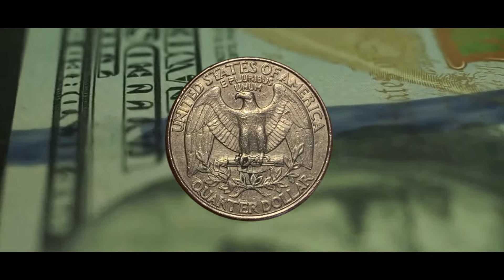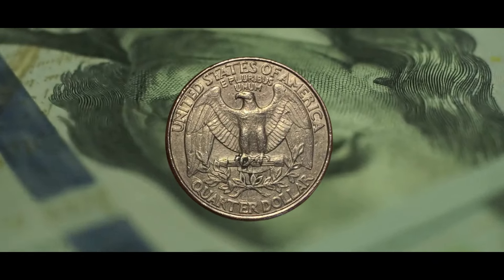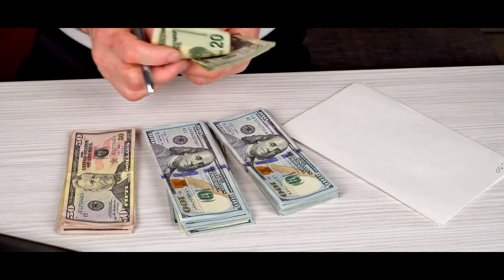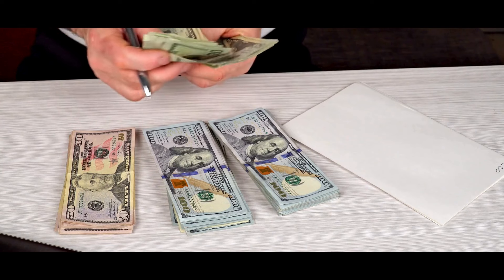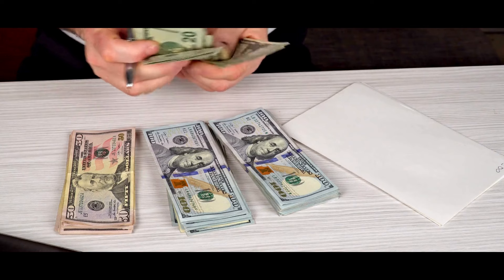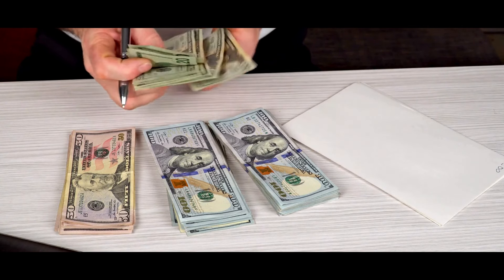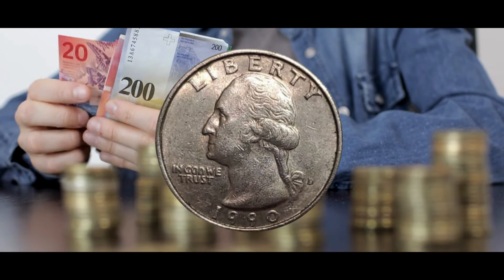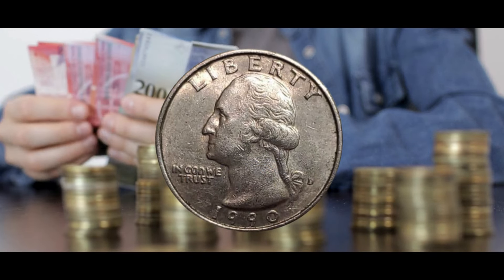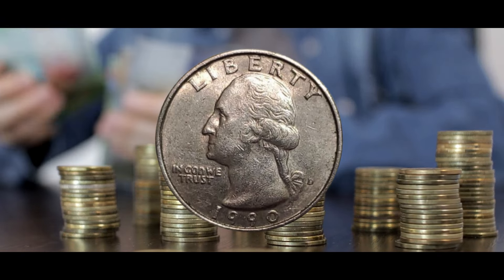Uncommon Quarter Error List from 1990: Experts examine new coins for mint flaws that could increase their value during the first 30 days of circulation. A first strike FS number has been assigned to certain mint errors. If errors are found later they can still be valuable, but FS errors are the most costly. Let us examine a few quarter errors from 1990, which include the proof FS-101 DDO.